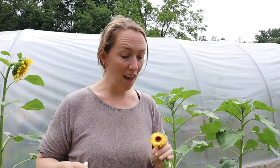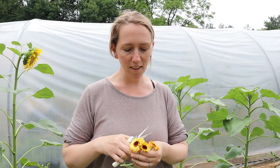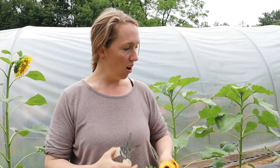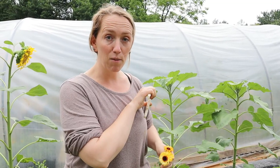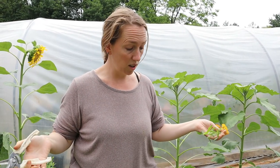All this calendula I got from Baker Creek — they had several different varieties I had never seen before. Some of this is new and I actually have some that reseeded from last year. That's one thing about calendula: it will reseed itself and it grows so easily it'll just come right back and you won't even have to buy seeds for the next year.